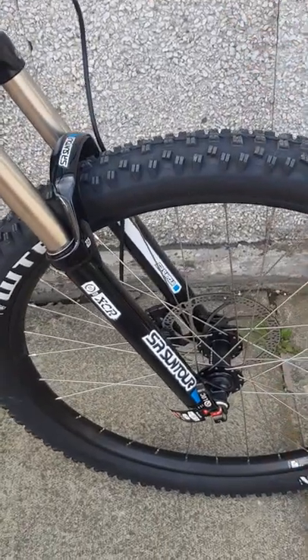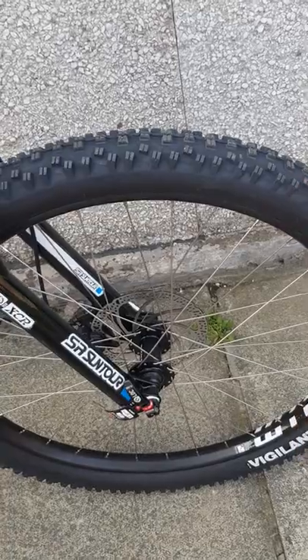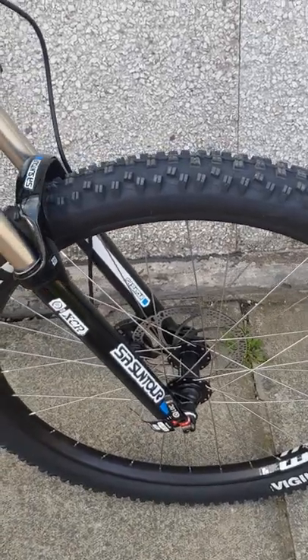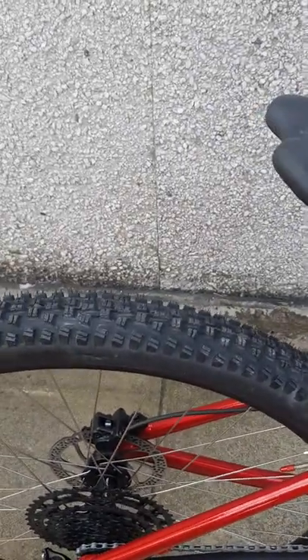It's fitted with a WTB Vigilante tyre at the front — it's 27.5 inch, 2.3 inches wide. At the rear it's a WTB Trail Boss but it's 2.25 inches wide. Both the tyres are tubeless ready. They don't come tubeless, but it's tubeless ready, so if you buy a kit you can convert it to tubeless quite easily.